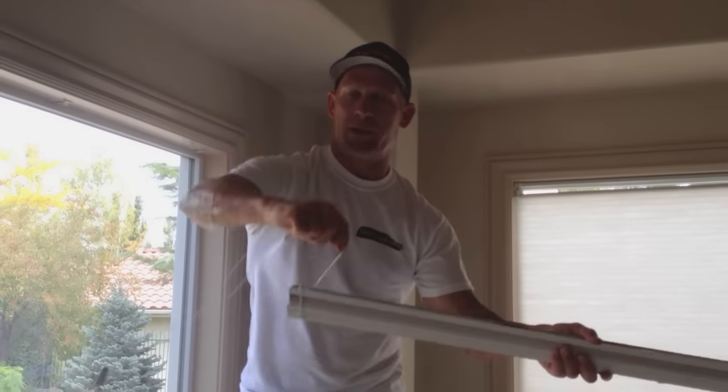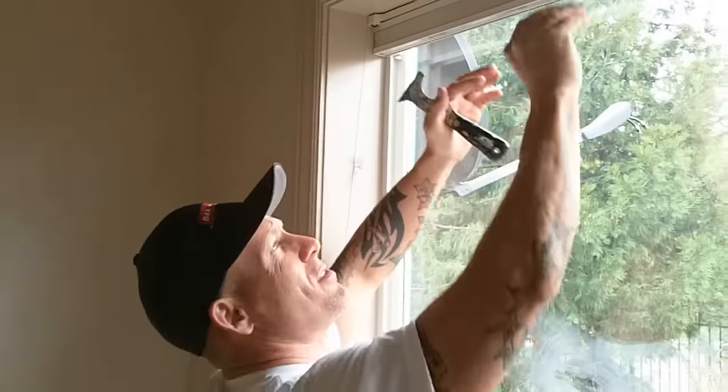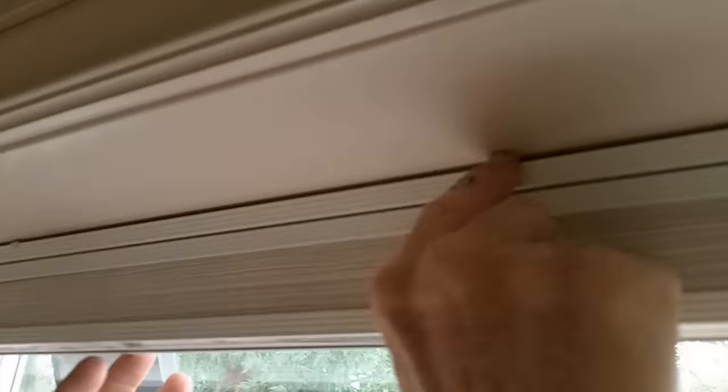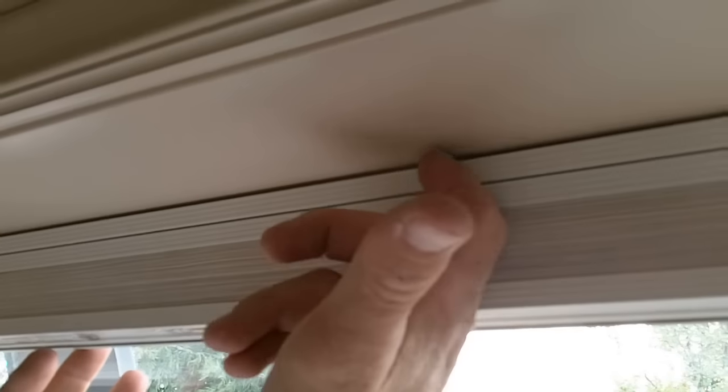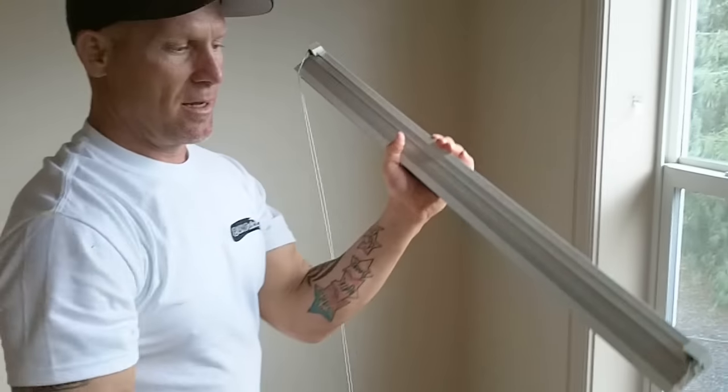We're going to be working on the trim. You can use a 5-in-1 tool or your finger. This little clip just rotates out right here — you can see it just pops right out. No tools required. If you want, for ease, you can use a 5-in-1 to pop it up, and the blind will actually just come right off.